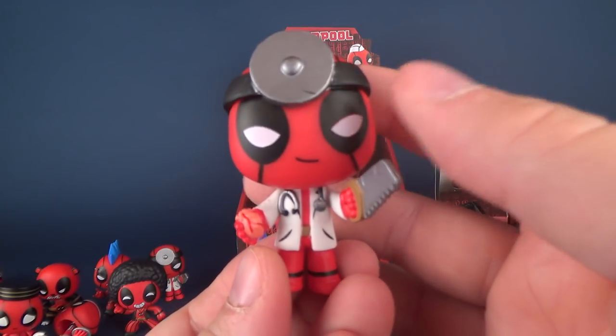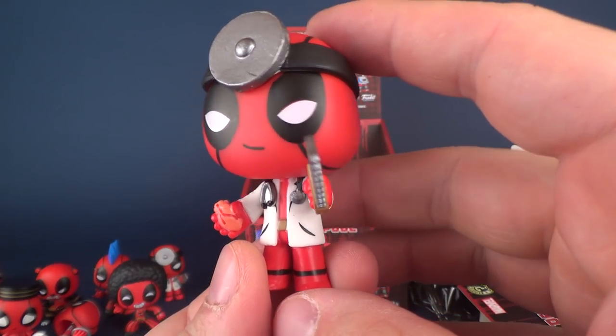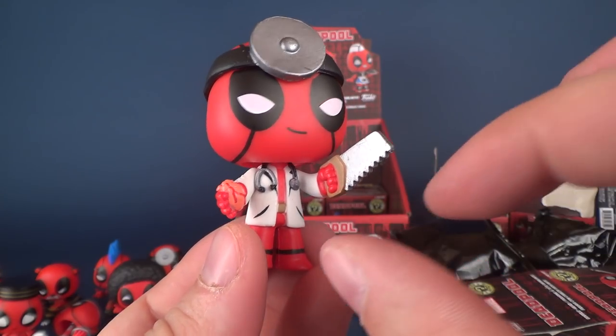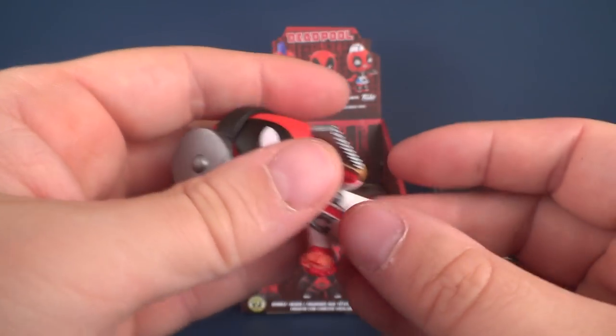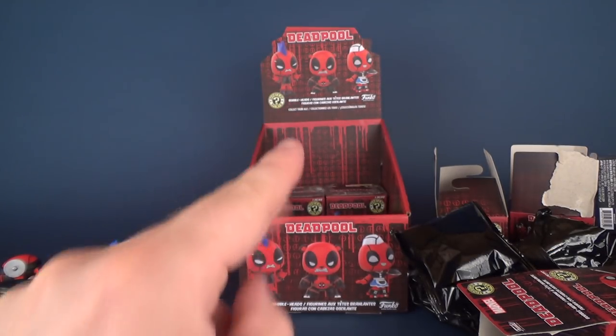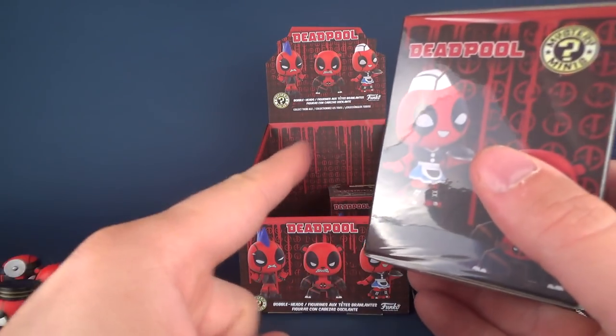Another Doctor Deadpool - Doctor Deadpool, if you will. I would be very interested to see what kind of business card comes with Doctor Deadpool. Nonetheless he did come in twos - we got two of him. And speaking of two, how's that for a segue - we've got two boxes left.